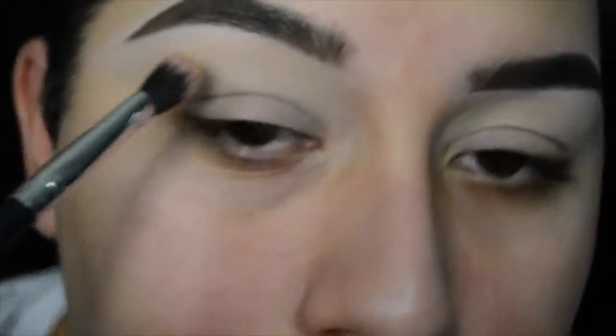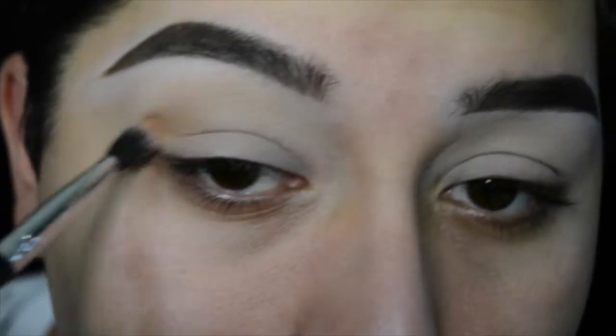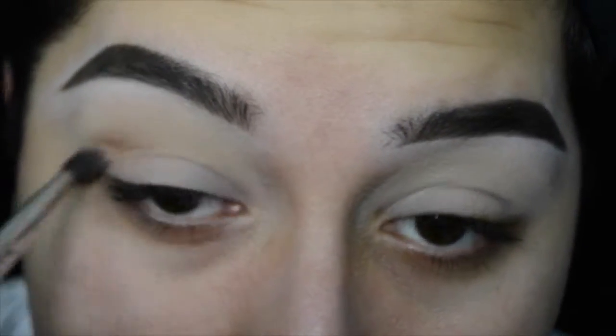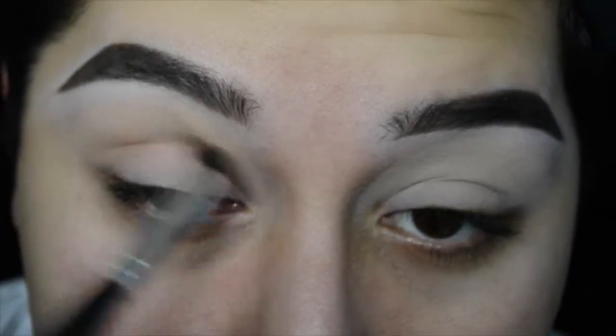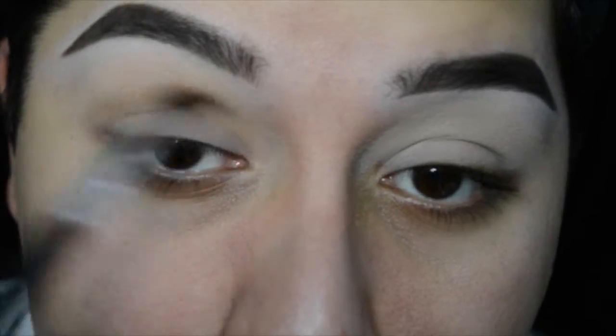Now with another fluffy blending brush, I'm just going to go ahead and dip into the soft brown shade, and I'm just going to be dragging that into the crease just to define it a little bit more. Feel free to build up this shadow — this is going to act as our transition shade.